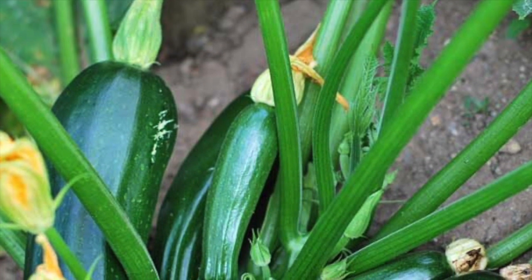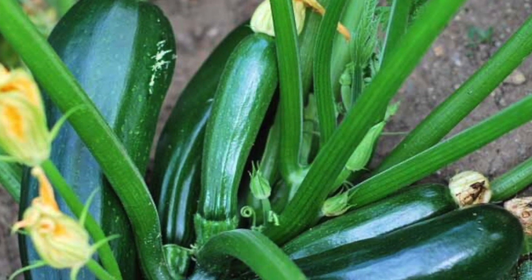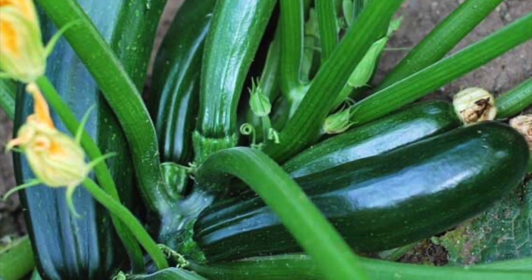Which part of the plant is the zucchini? Root, stem, leaf, flower, or fruit? You got it — it's the fruit.